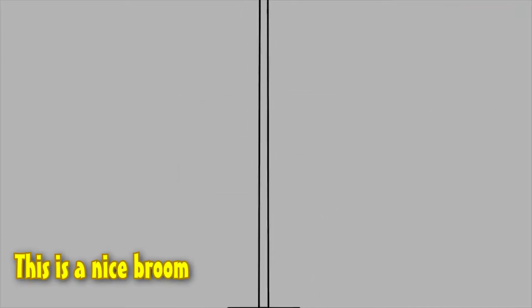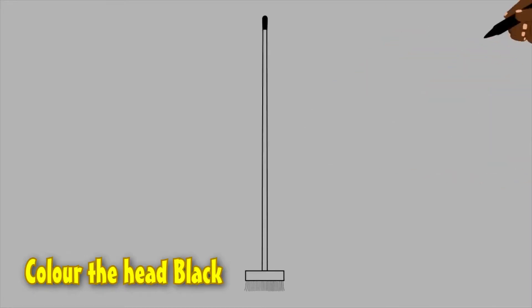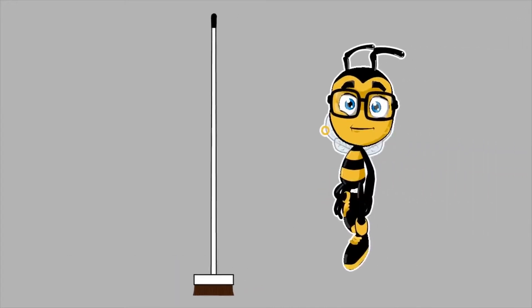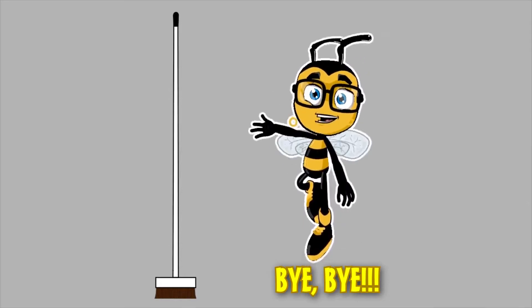This is a nice broom — let us color it. Color the head black, the shafts white, and the brush is brown. Draw your broom and send me a picture. Bye-bye!